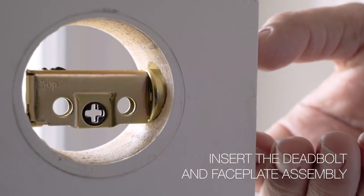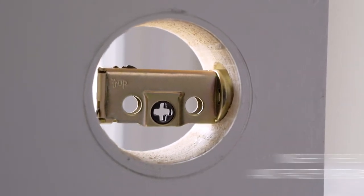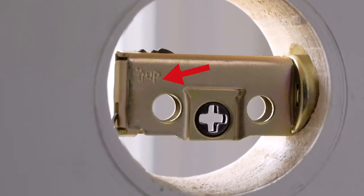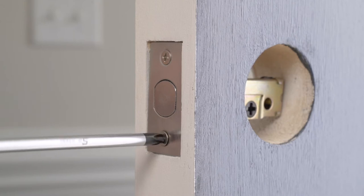Step 1. Insert the deadbolt and faceplate assembly into the appropriate opening in the door edge, being sure the up marking on the deadbolt is facing upward. Then attach the deadbolt securely to the door with two included faceplate screws.